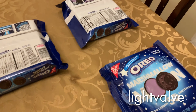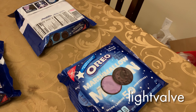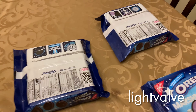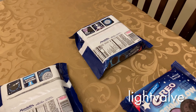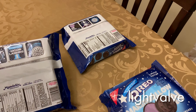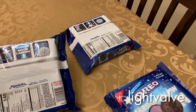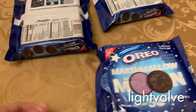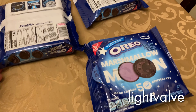Hey everybody, as you know this week is the 50th anniversary of the moon landing and a lot of companies are celebrating with various 50th anniversary things. Oreo has released some limited edition 50th anniversary Oreo cookies and I decided to give them a try so that you people on low-carb diets don't have to. These are pretty cool.